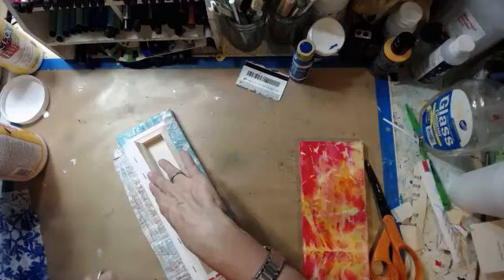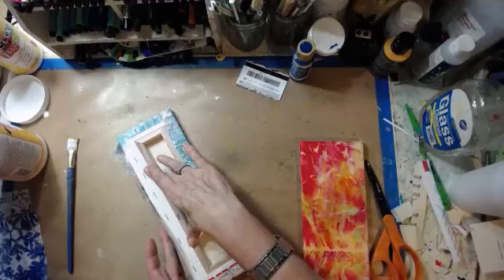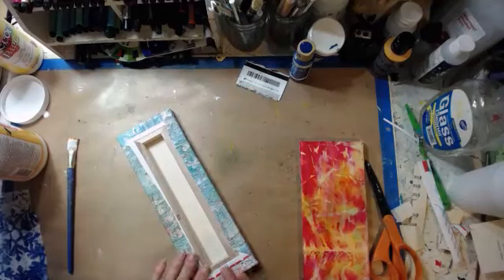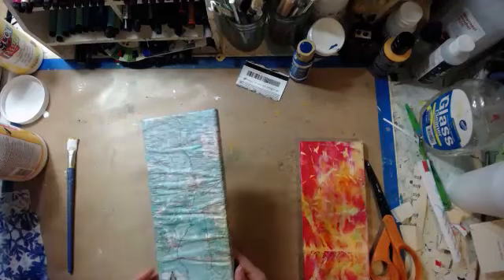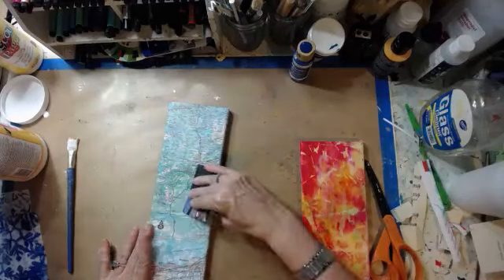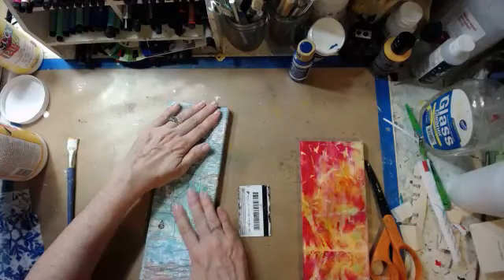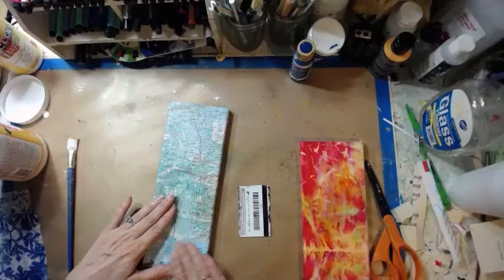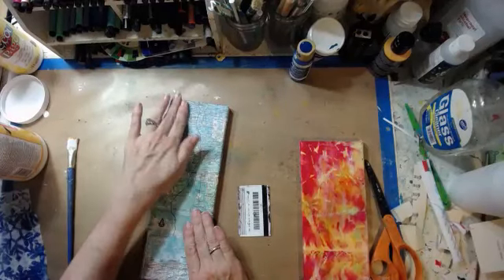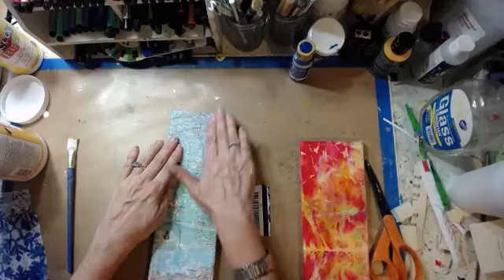I have to say this white paper is my favorite — it's good on the jelly plate, it's good with the magicals, it's thin for collaging, it's just pliable, it takes the paint. Now there's some bubbles in there — that's the hard part about using a canvas, kind of like when you stamp on a canvas. Unless you can put something up in the middle it's hard to get that good contact.